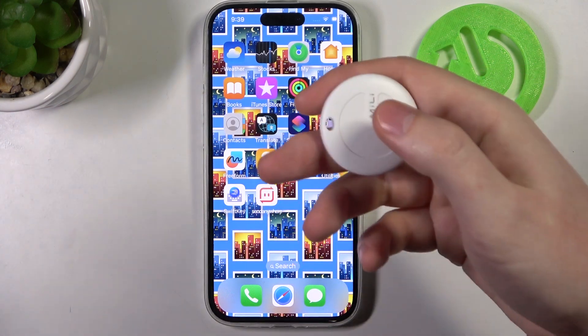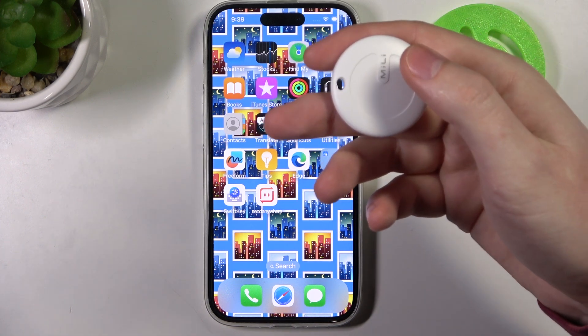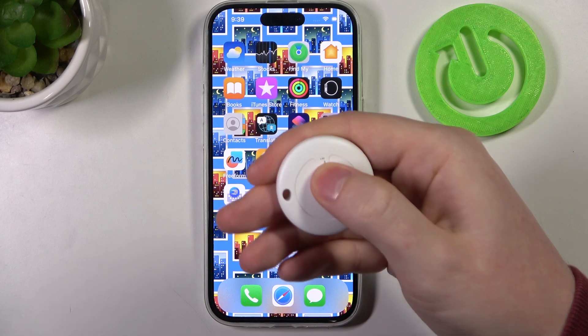When you press it the fifth time, hold it for around five seconds and it will reset — you will hear a beep. So let's try it: one, two, three, four, five.